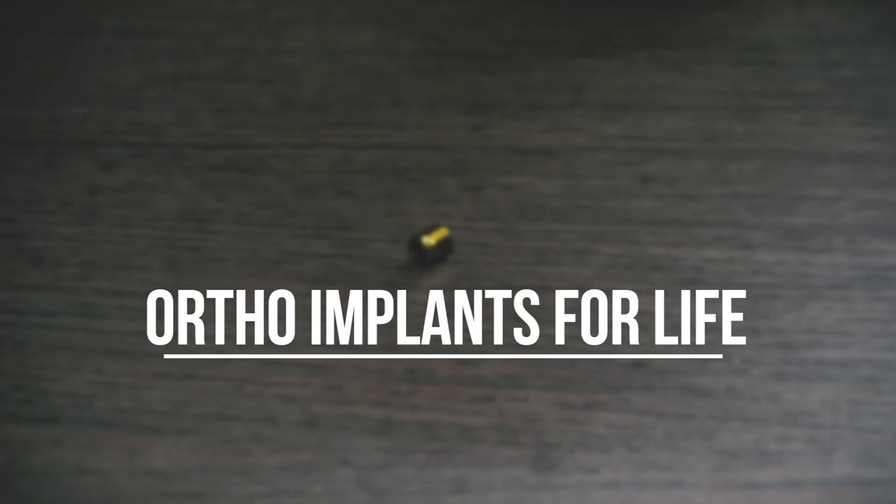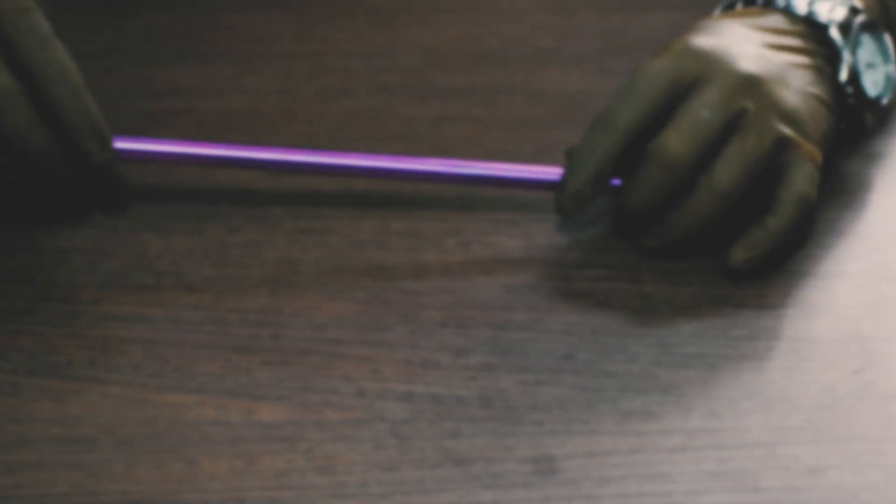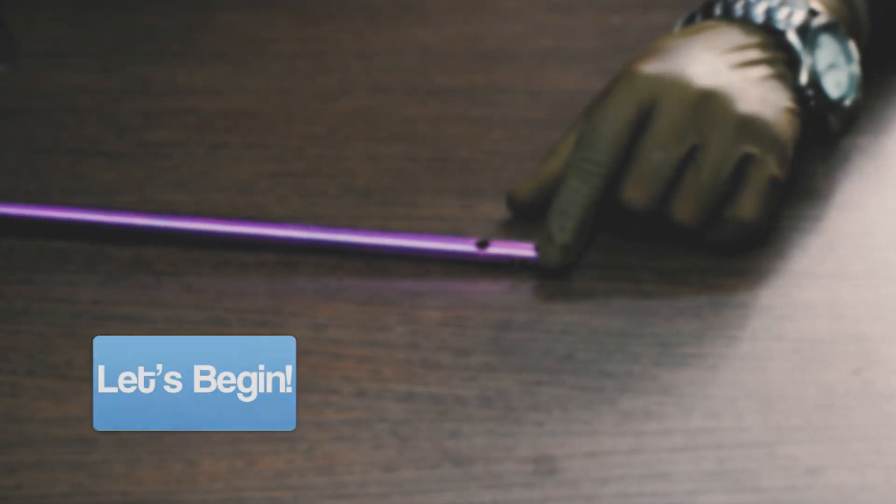Hello everyone, welcome to Ortho Implants for Life. Today we will discuss about MTN or Multifunctional Tibia Nail Implants and Instruments. So let's begin.